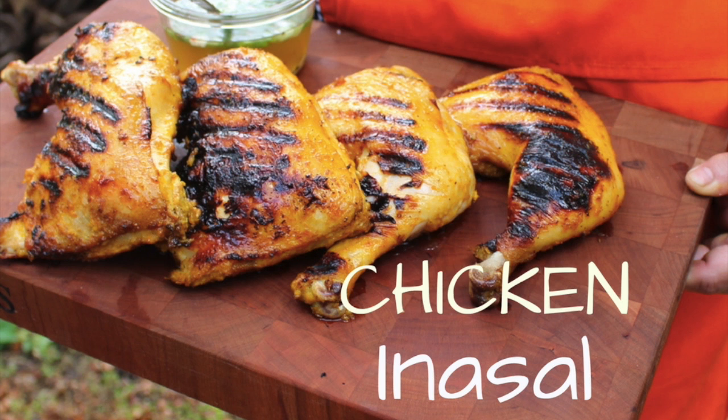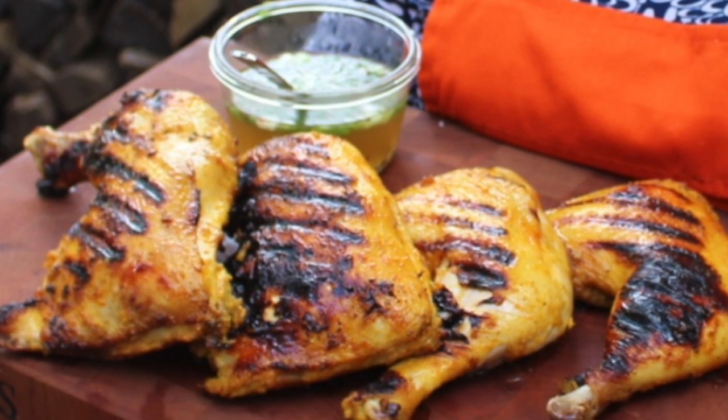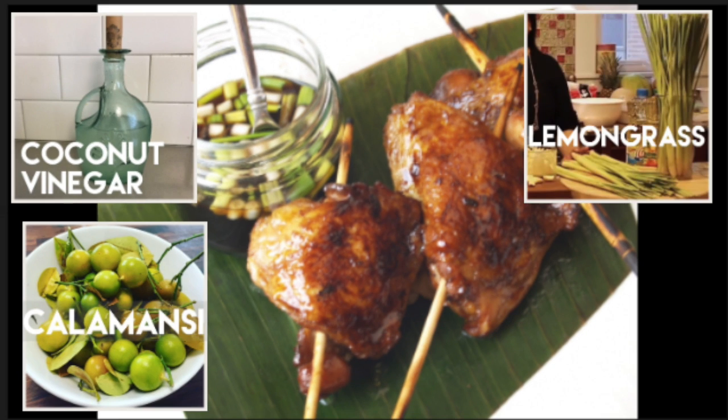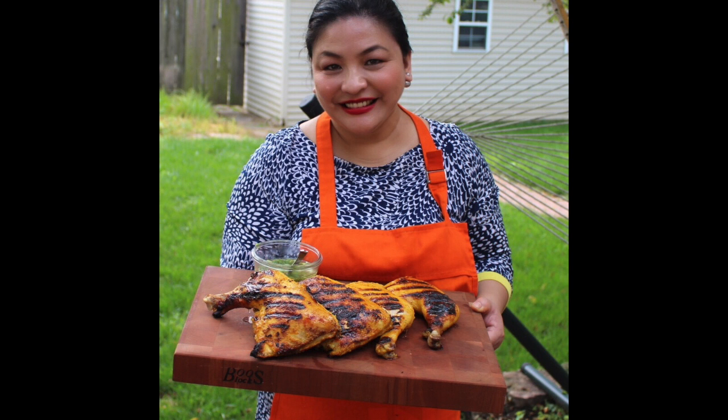For today's segment, I would like to share with you another Filipino barbecue which we call Inasal. Chicken Inasal was popularized in the south, mainly Bacolod. Inasal, which directly translates to grilled or barbecue, is different because of the use of coconut vinegar, calamansi juice, lemongrass, ginger, and also turmeric, which I included in my recipe.